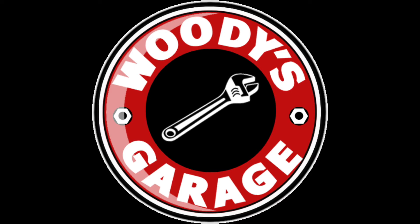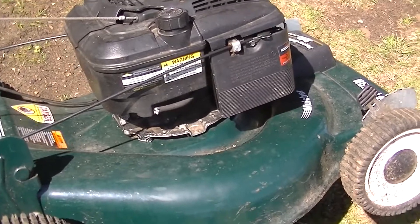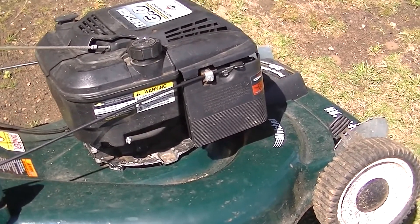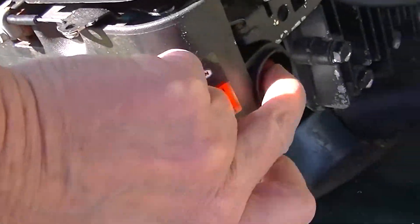This time on Woody's Garage, another greenie weenie. We're back on this Craftsman lawnmower. Something I didn't do was clean out the primer — I'll show you what I mean in a second.